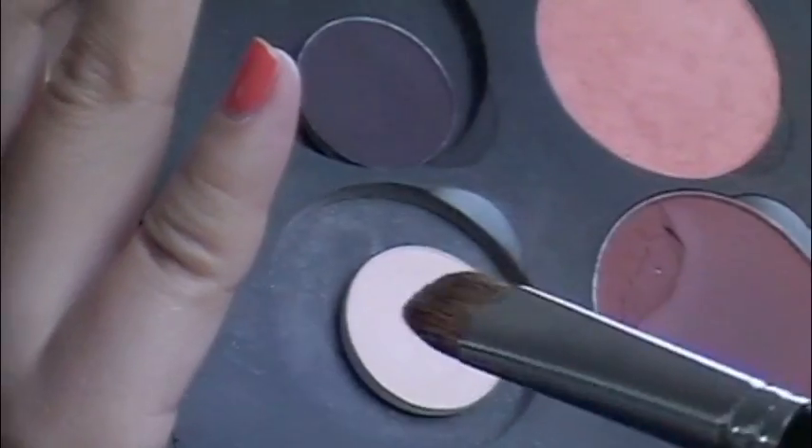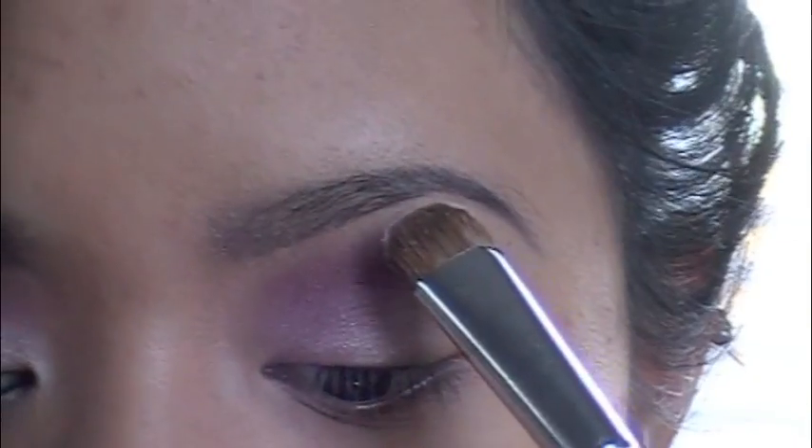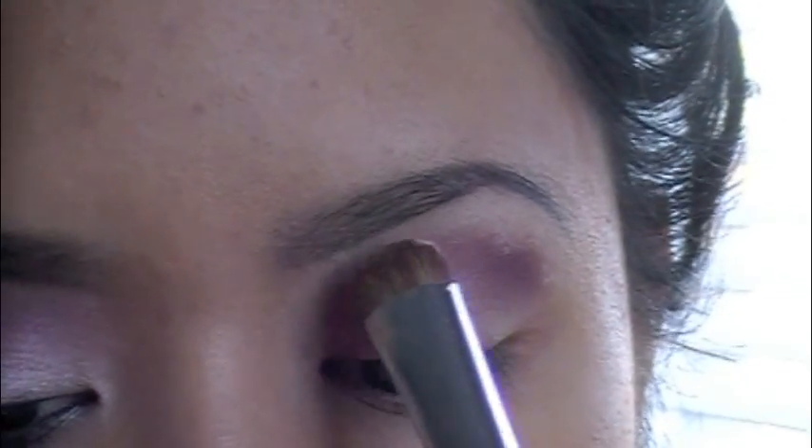And for highlight, I'm going to take Blank Type and just pat it in there once. Then I'm going to put this underneath my brow and right here as well.